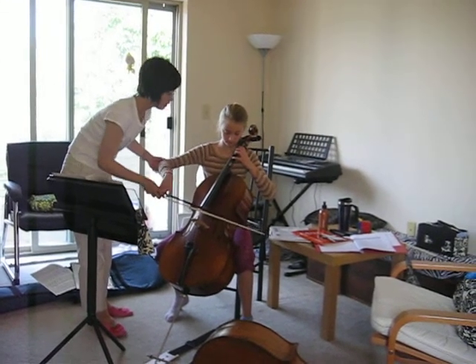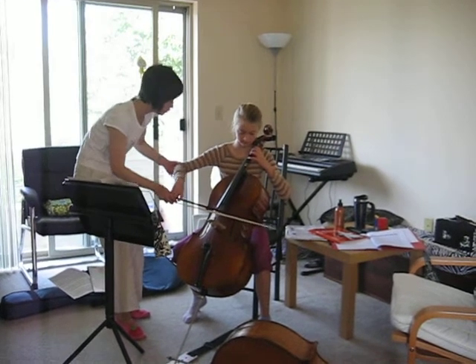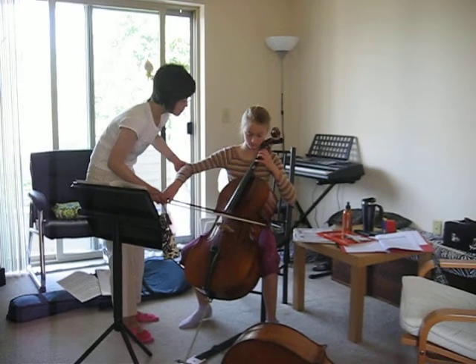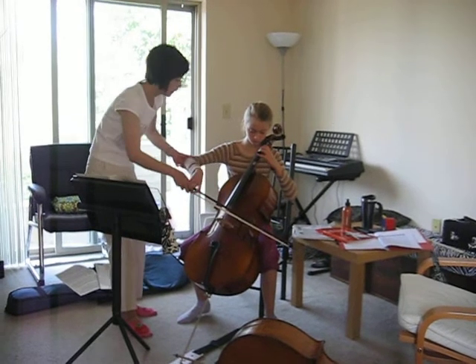One and two and three. One and two and three. Good job. With you one more time. One and two and three. One and two and three.